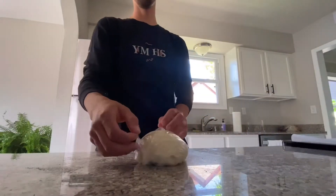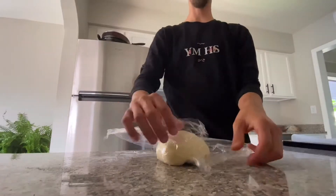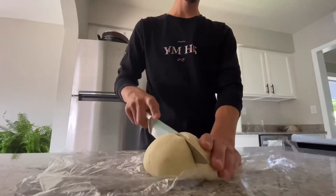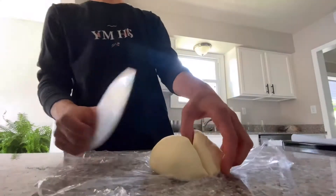The dough's been resting for a little bit. Now we're going to cut it into fourths and make some cavatelli with a nice sharp knife. It's a little sticky again.